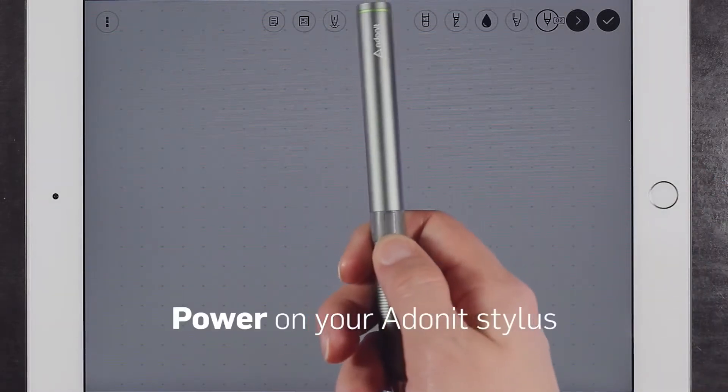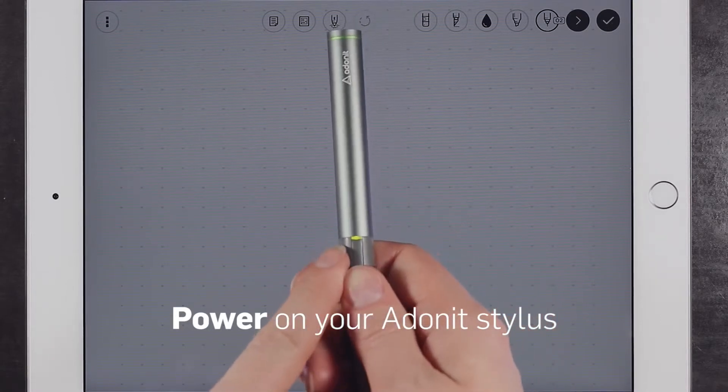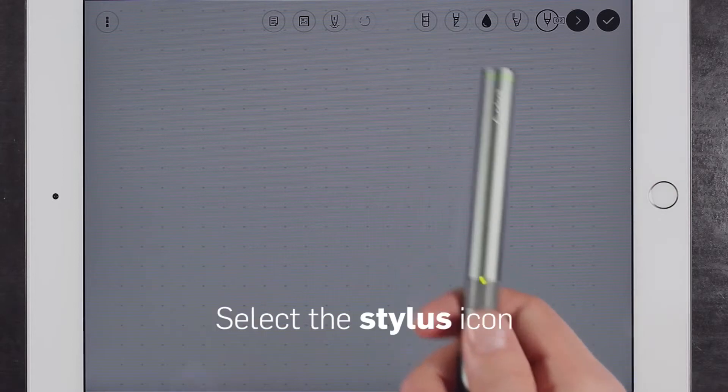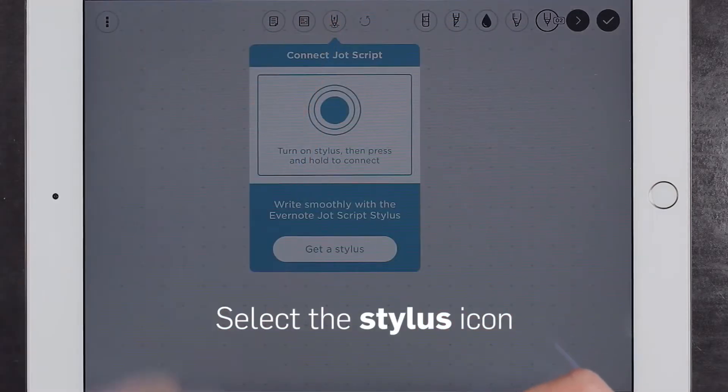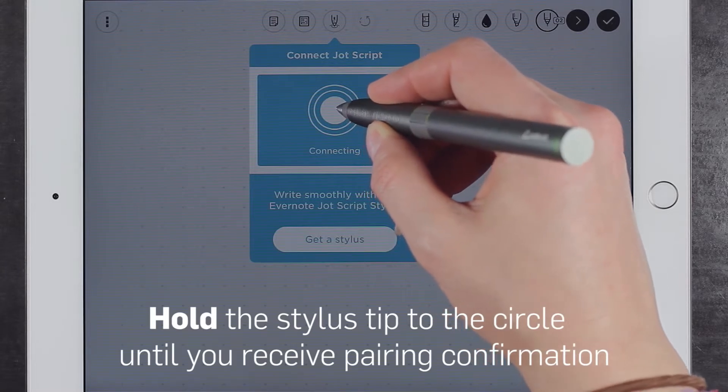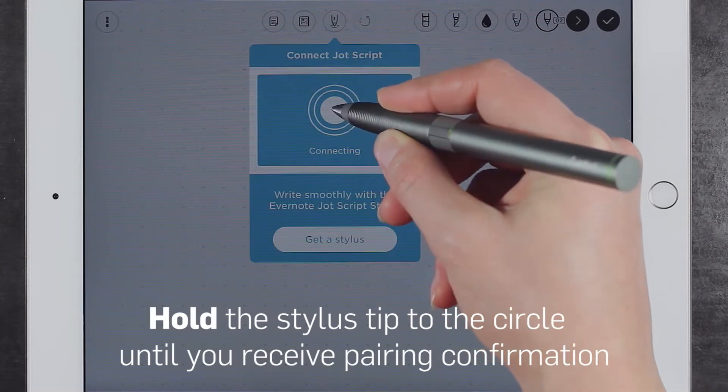Press and hold the button on your stylus until the LED light begins to flash. Click the stylus-shaped icon in the menu bar. Press and hold the stylus tip to the circle until you receive pairing confirmation.